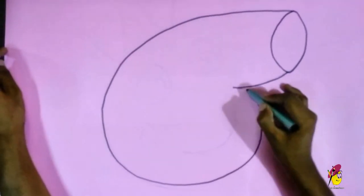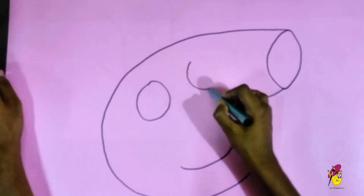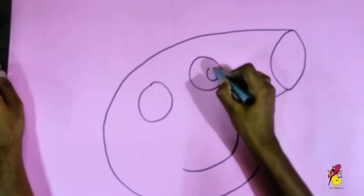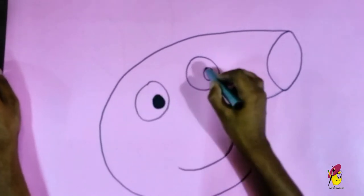First, what you have to do is draw the Peppa face. If you have a problem with drawing the Peppa Pig face, you can have a printout and proceed with that.